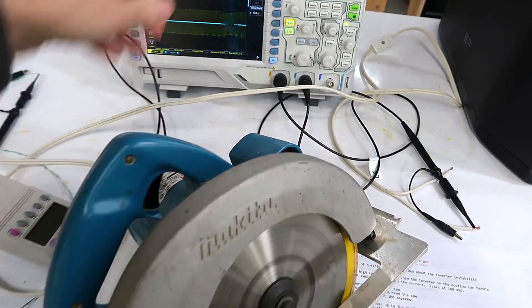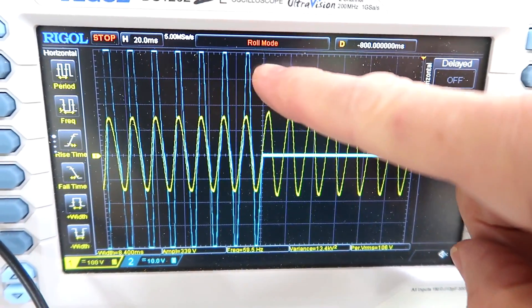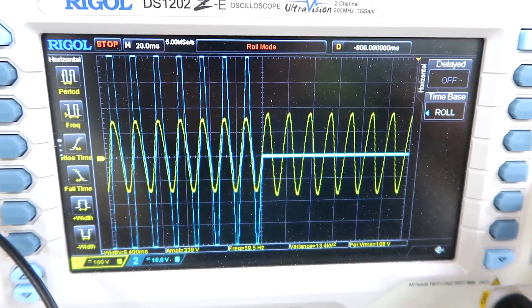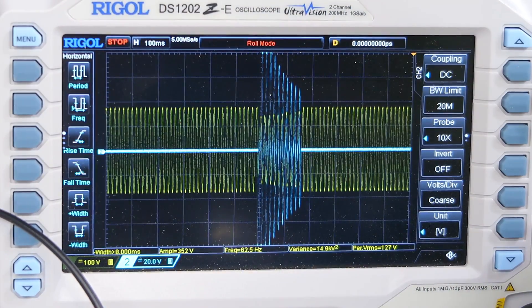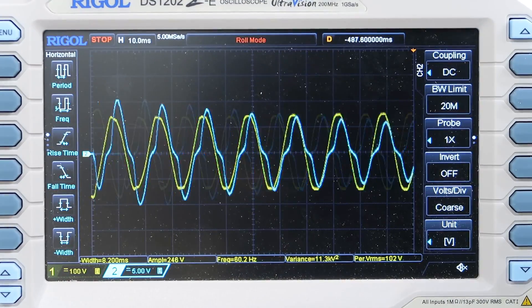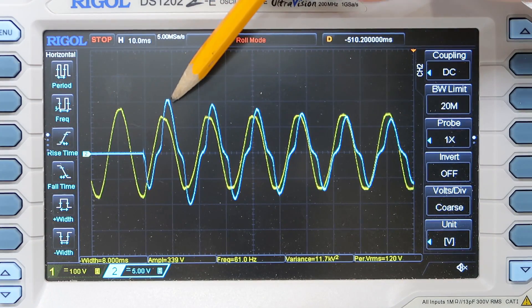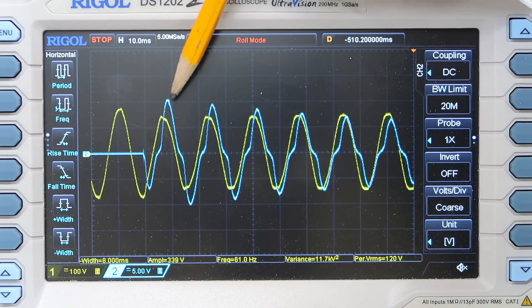Let's put the scope in roll mode and run the circular saw. The current went way off scale, so I need to scale that back a bit. That blue trace peaks out at two divisions top and bottom, and that is 5 volts per division, so 10 volts with a 0.1 ohm resistor means we were peaking at 100 amperes. So no surprise, the inverter on the EcoFlow box went a bit funny, because it's not rated for that kind of current.